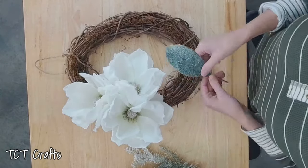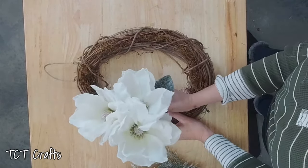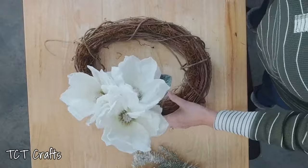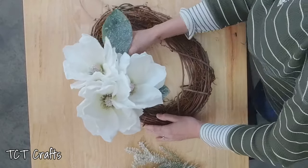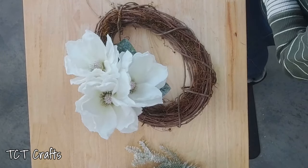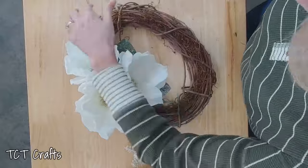Before we put this on our easel, I want to anchor around our magnolias. I'm going to go in with the magnolia leaves that I picked off from the stem and get those anchored around our magnolia here on the table. I'm just going to go right around our magnolia. This grapevine is not the best — I've already added some moss to it and tied it with my brown wire, but it still has some pretty good gaps in it, so we want to be careful and try not to go all the way through.